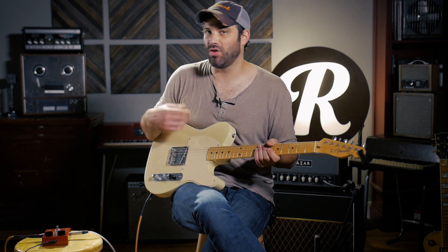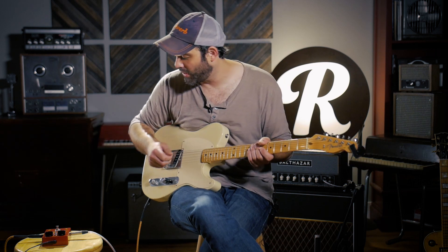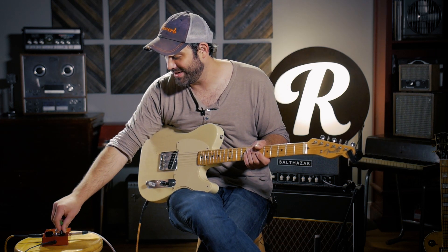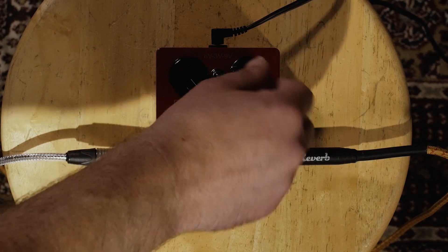The amount of top end that you can retain in this is impressive. Sometimes you've got a fuzz pedal or an overdrive pedal and it really kind of sags and you have to push the tone a bunch. This one obviously doesn't have a tone knob on it, but there's still so much clarity to it, even as I push it all the way up.